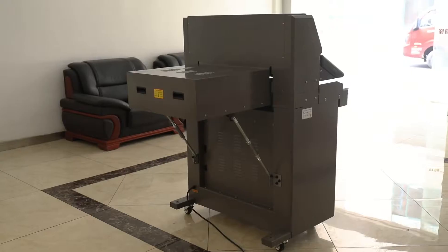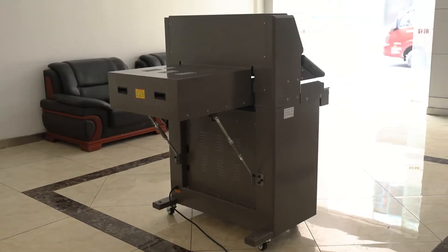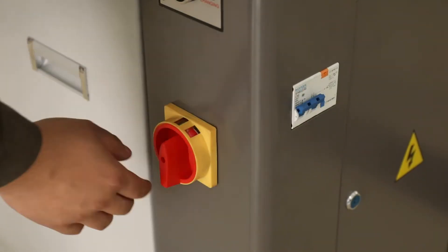This electric paper cutter is our 2020 new design. It has a new exterior design.